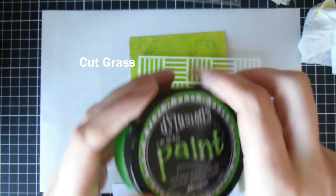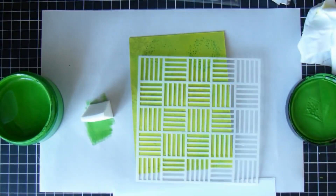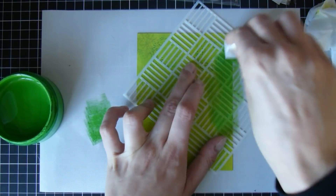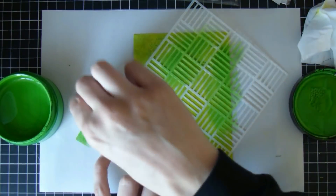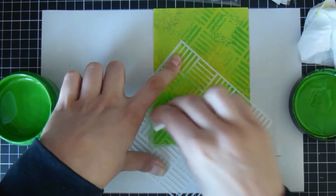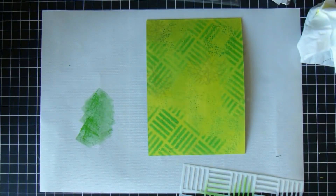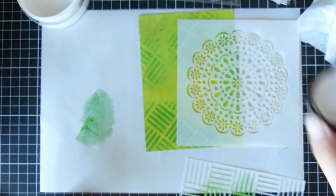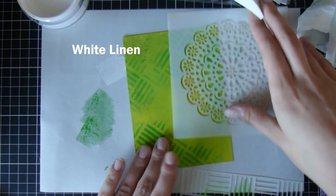Now I have a stencil and some Cut Grass Dylusions paint, which is just a slightly darker green. I'm going to use a little makeup sponge through the stencil — this stencil is also from AliExpress and I will try and link it in the description box below. When I'm putting the paint through the stencil, I'm trying not to have too much paint on my sponge because I want a nice clear image to come through and I don't want any paint to seep underneath the stencil.